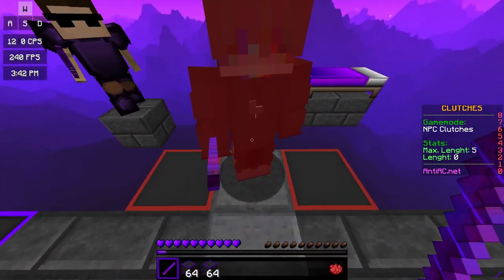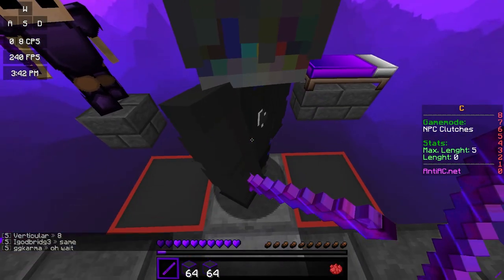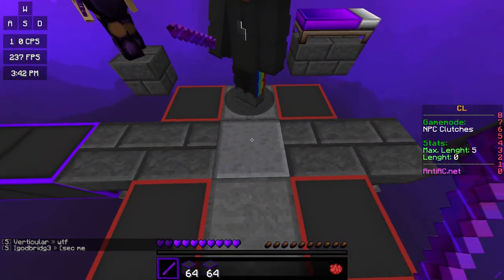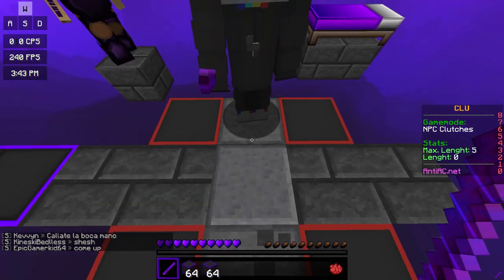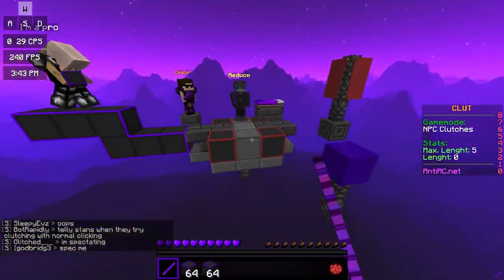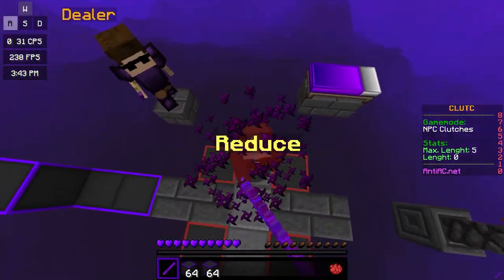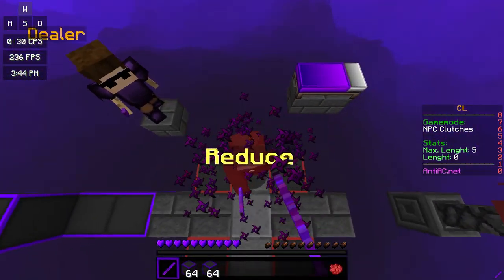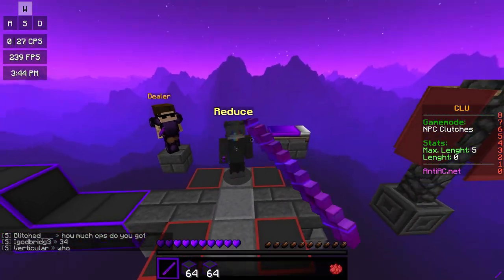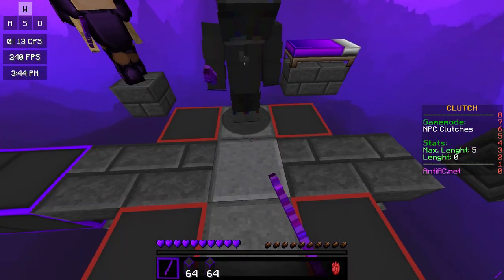As you can probably tell, I'm messing up a lot, and that's because the clicks are really inconsistent with Razer Grip Tape — I drag-click about half the time. I am much more consistent with Masking Tape, I drag-click more, and I also get a lot more CPS. So that should be another way to show you why Razer Grip Tape is bad.